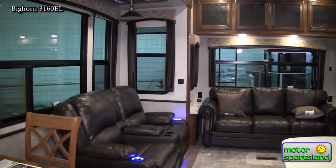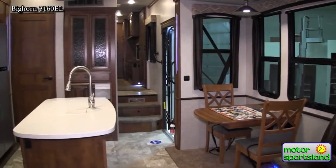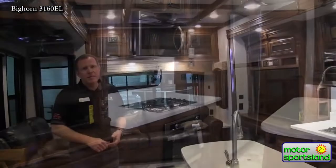Inside, you'll notice the fit and finish is really second to none. We've got some more expensive trailers we sell here in different brands, and I've got to tell you — for the price and the quality and fit and finish you're getting, I would put it up against trailers that cost $15,000 to $20,000 more. They might have a few more bells and whistles, but for a good solid trailer, you just really can't beat the Bighorn.